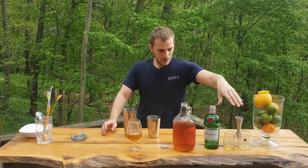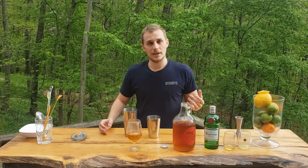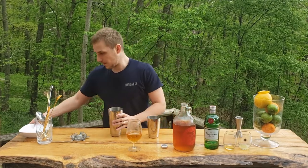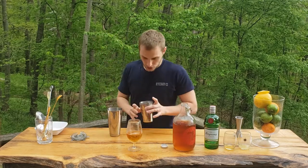The Bee's Knees is a great gin-based cocktail with that nice sweetness from the honey at the end, and it just pairs so well with our IPA. Now I'm gonna shake it.